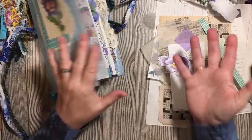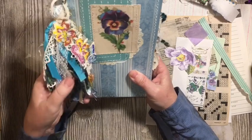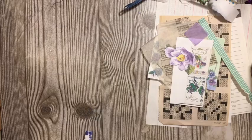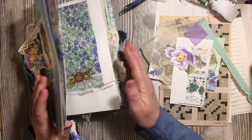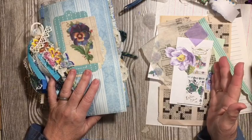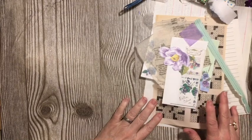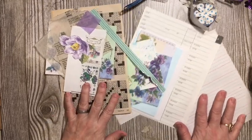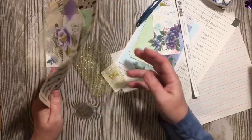Hi everybody, it's Julie. We're working on an envelope double tuck for our A to Z junk journal challenge. I'm using the vibrant pansy digital kit, the pansy digital kit, and the antique pansy digital kit — all found in the Dear Julie Julie Etsy shop, and all digitals are on sale for 50% off while we're home.